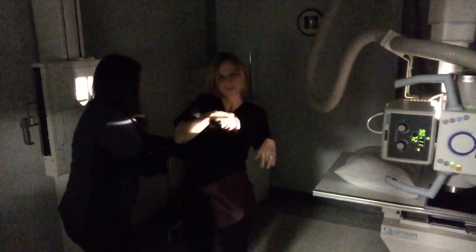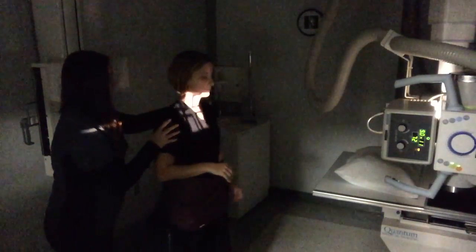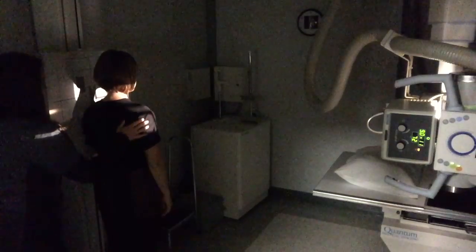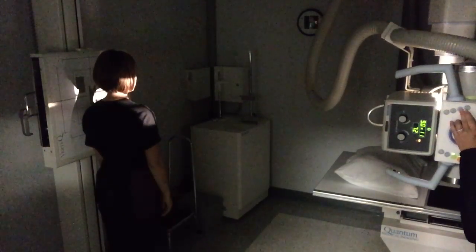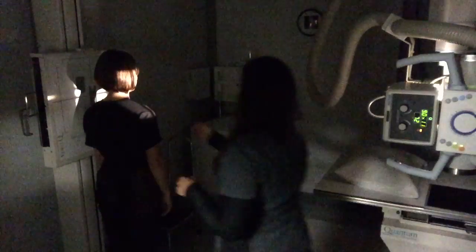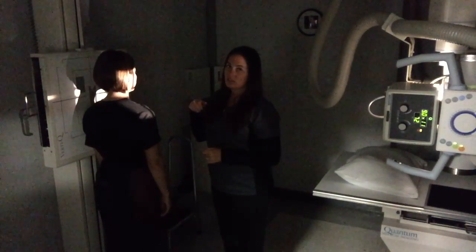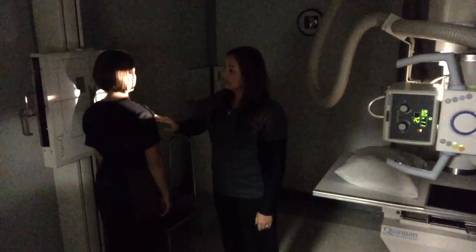I am going to start with the lateral projection. I am going to have her come over and place her left shoulder up against the board — this is a left lateral view. I am going to start by positioning my light, and I will raise this up until I can see just above her ear. That is going to make sure that I get C1 completely on there. I should also have a little bit of light coming down onto the shoulder area.